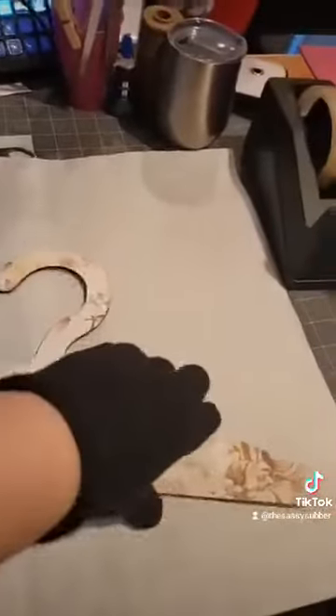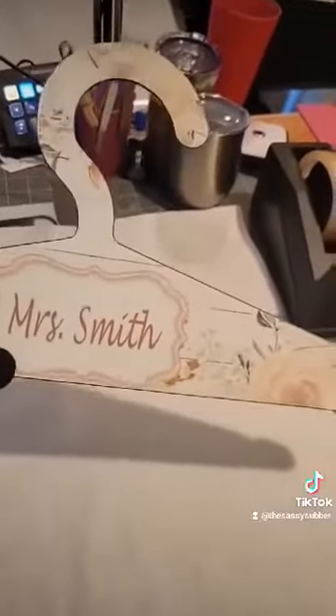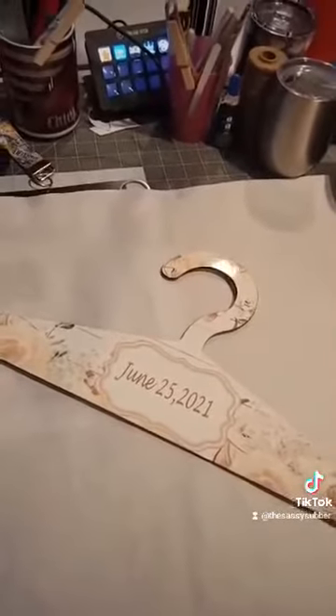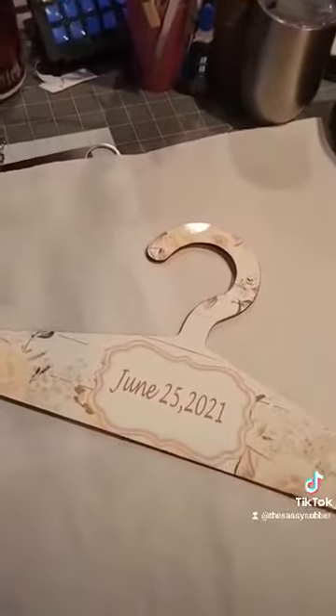And here's the back side. So you have the front and the back, all gorgeous, ready to go for that future bride. A great way to add a little bit of custom flair to your e-commerce store for that future bride.